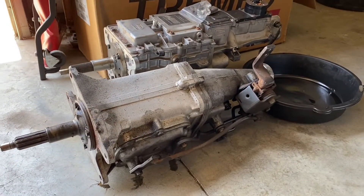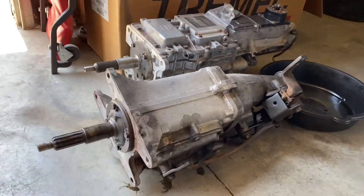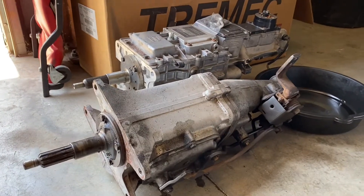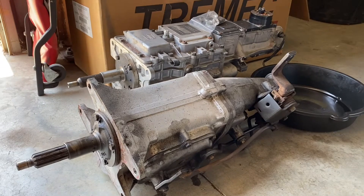I'm going to spin this thing around and show you some differences. I've got the Muncie and the TKO sitting side by side. Obviously the cases are totally different - the Muncie is a four-speed, the Tremec is a five-speed.